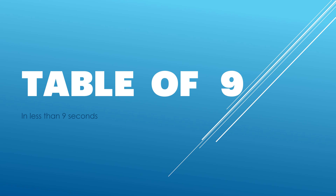Hello guys, I chanced upon a trick to do a quick table of 9. Sharing the same.